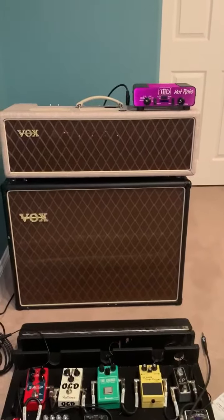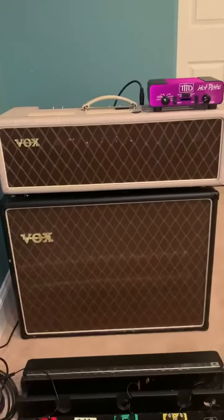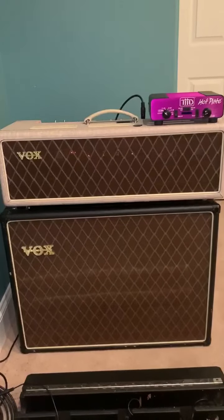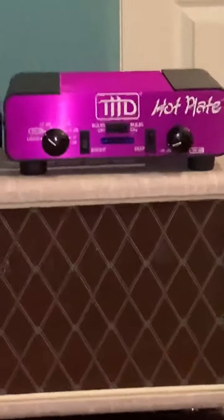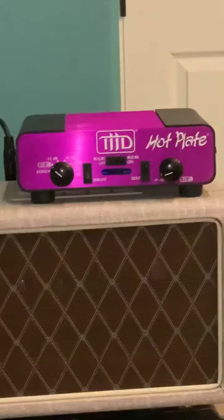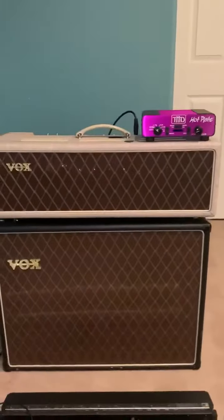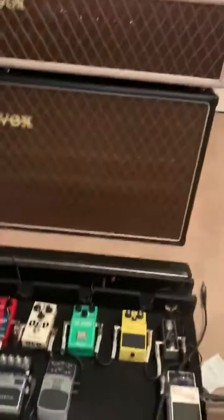There's my go-to rig — it's a Vox AC30 hand-wired, I think it has Blue Celestians. I run it through a THD Hot Plate, which allows me to crank the amp and get all those great tones while keeping the volume quite low.